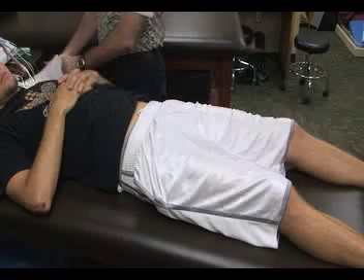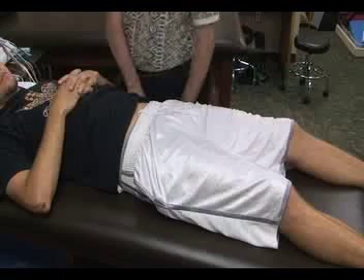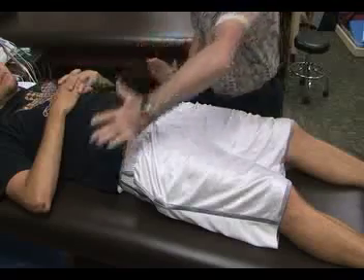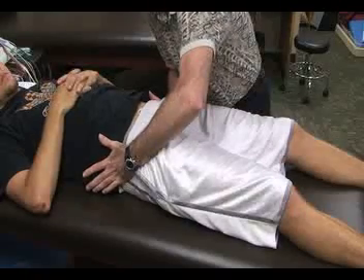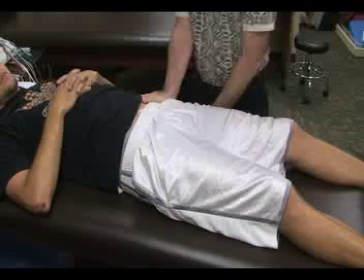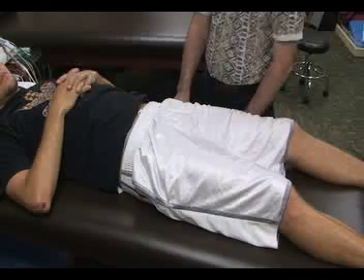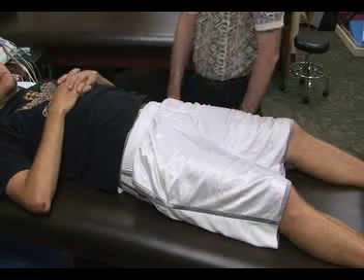The next special test is called the SI stress or compression test. Again, the patient is going to be supine. We place the heel of our hands on the outside of the hips or on top of the iliac crest, then apply inward and downward pressure. A positive test would be unilateral pain in the SI joint, gluteal, or leg area, which would be an indication of a posterior SI ligament sprain.